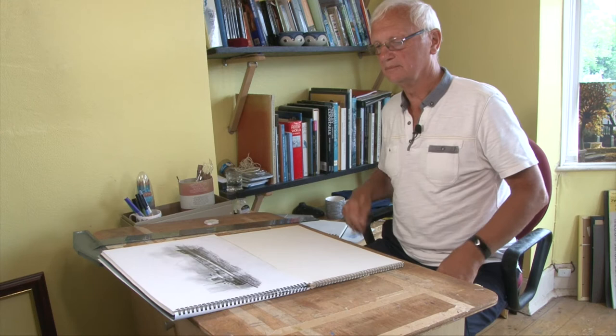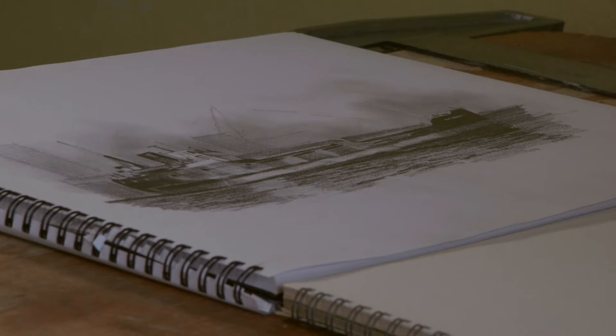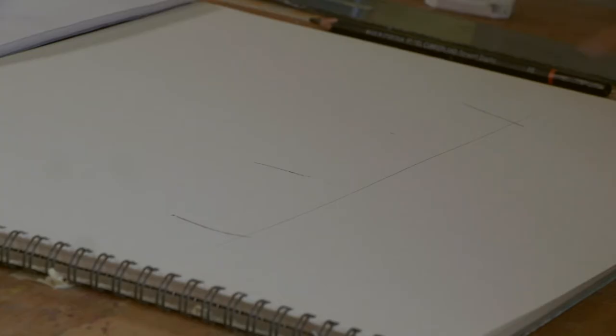The first little exercise: imagine yourself going down to a local harbour or docks and you see a little coaster and you fancy sketching it. This is not a formalised, measured out drawing — this is just a sketch that you would do in situ. So the first thing you do when you look at this is establish a datum, a datum to measure everything from. In this particular one, I would choose the back end of the ship, the stern, and look closely at the shape of it.